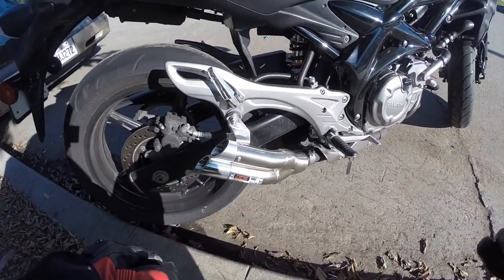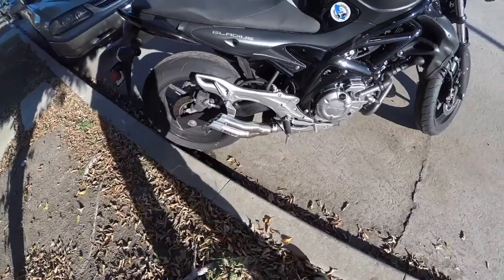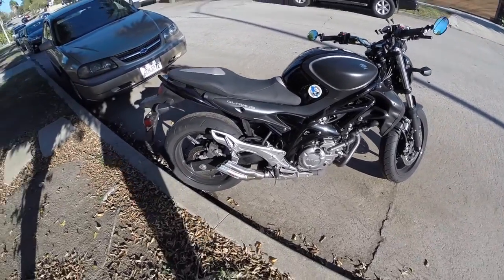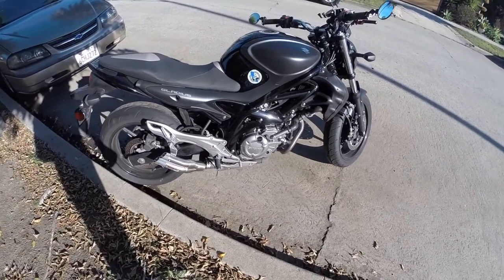And now it definitely sounds a lot nicer than the stock. I'm going to put up a before and after comparison so you can see it. But definitely I like what it looks like and what it sounds like. Really nice engine sound.